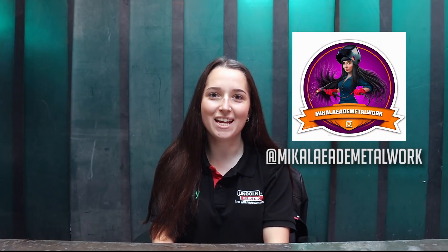Hi guys, welcome back to Weld.com. I'm Michaela and today I'm going to be showing you the difference between pulsed and non-pulsed TIG welding.